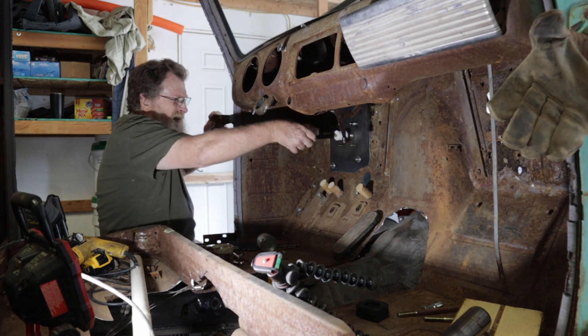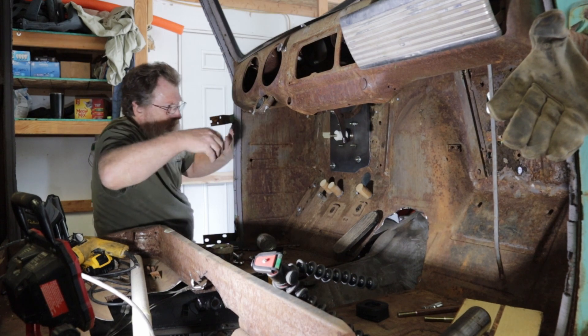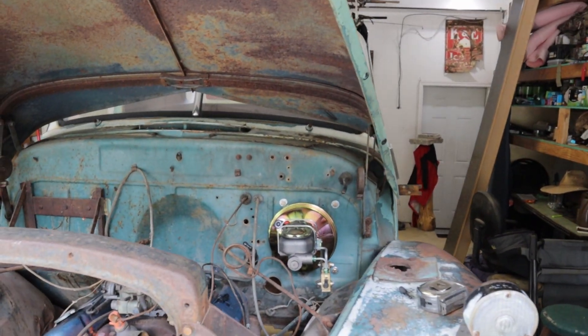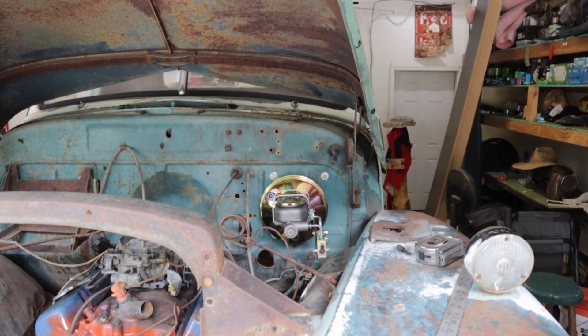That looks pretty good. Looks like it fits fine in there. That'll work just fine.